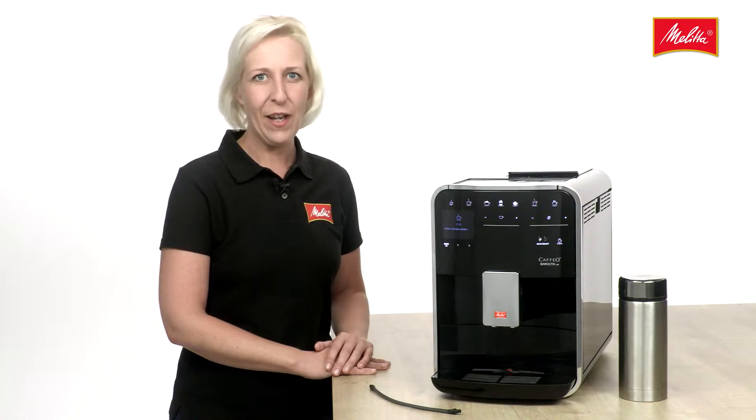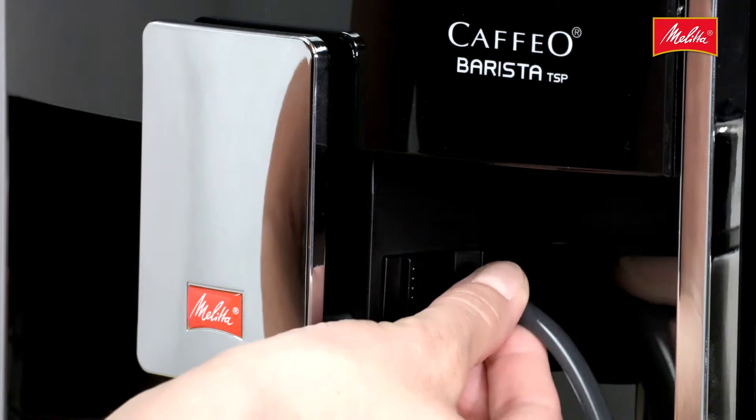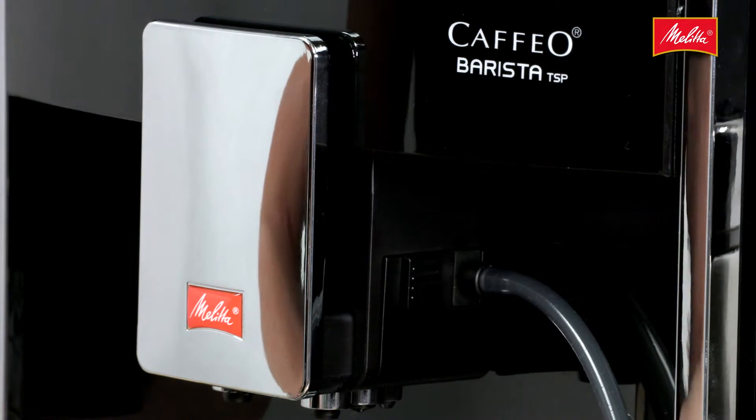The Café Barista TSP has a plug-in milk system that is as easy as ABC to use. Just plug the milk hose with the connection to the left or right of the outlet. The other end goes in the milk container.